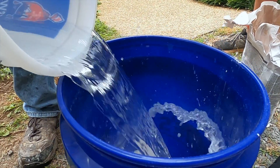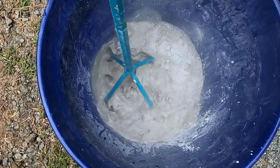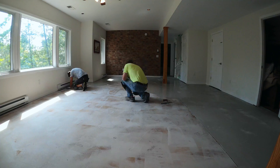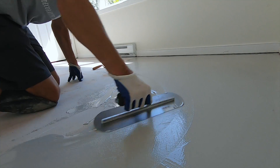Once the primer dries, we're ready to mix our troweled concrete overlay material. We're going to install two coats of this troweled concrete overlay. The first coat doesn't matter as much as the second one — we're just trying to cover the floor and keep it pretty smooth.